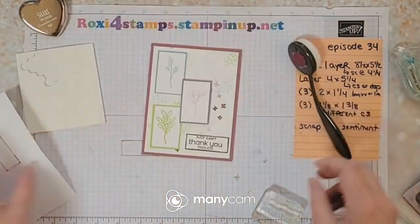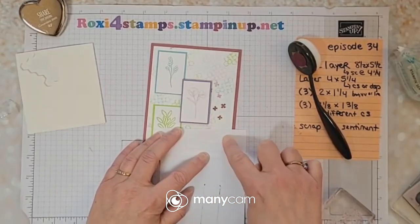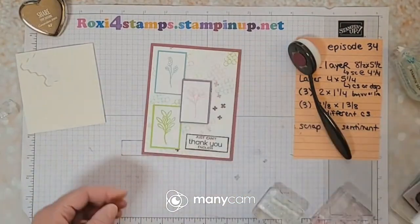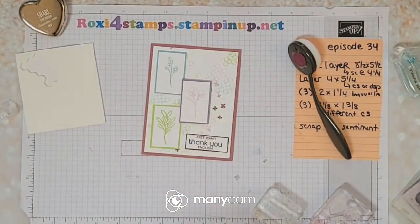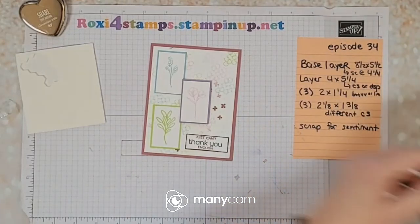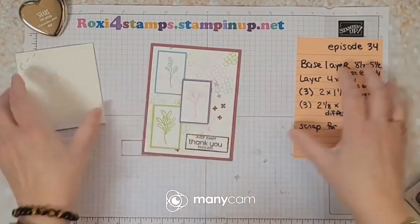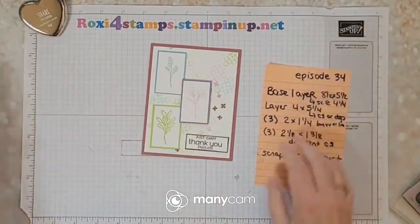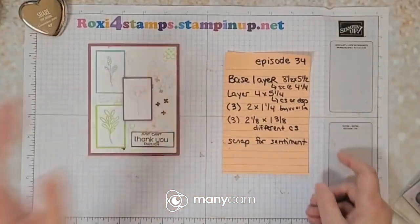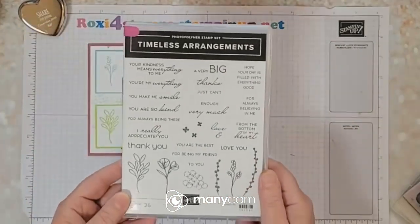I'm going to go down just a little bit. I'm really afraid since it's a brand new stamp pad — there's a lot of extra ink on there. All right — let me move all this off to the side and put my lids on so I know where they are later. So there you are — episode 34 — here's our card using the new set Timeless Arrangements.